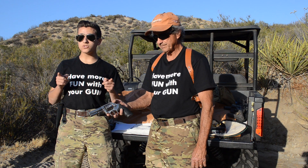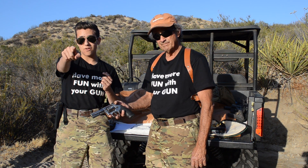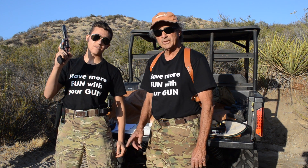Thanks so much for watching, don't forget to like, comment, and subscribe, and we'll see you in the next video. This has been Fun with the Gun — signing off, see you at the range.